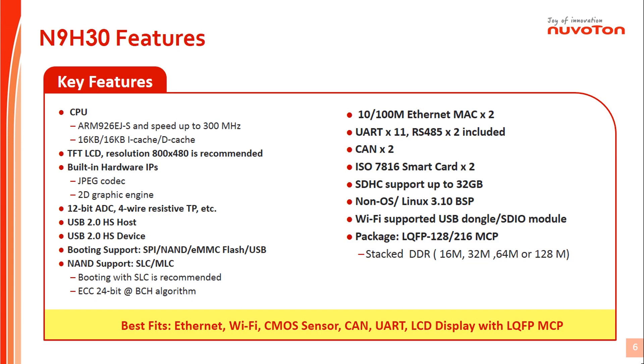This table shows the key features of N9H30 series. The CPU can run up to 300MHz. Display is suggested to use 800x480 LCD for good performance. N9H30 provides hardware JPEG and 2D graphics engines. Those can speed up the EMWIN video or graphics performance. N9H30 series has built-in 4-wire or 5-wire resistive type touch controller.